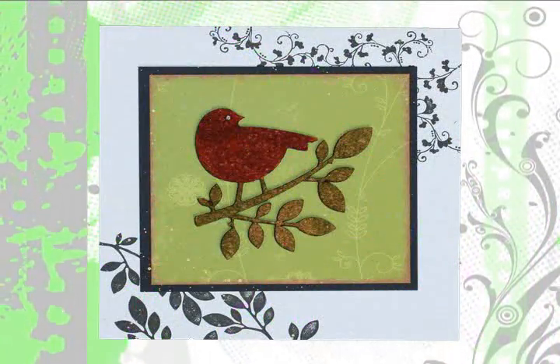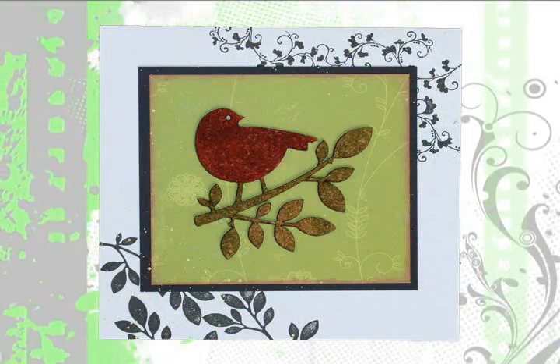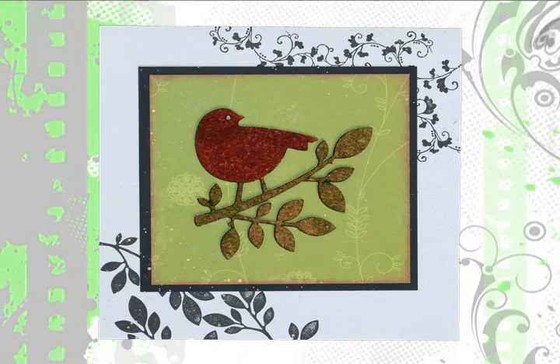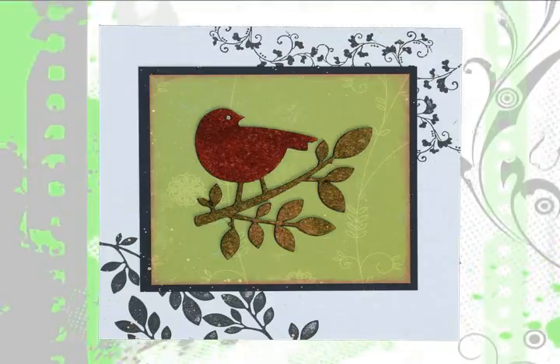This was a fun make and take that we created while visiting the Magenta booth at CHA in Los Angeles this past winter, and we just had to bring it home to share it with you.